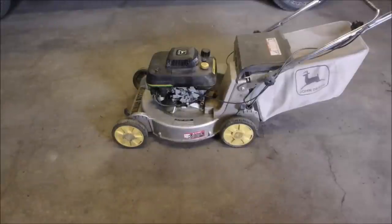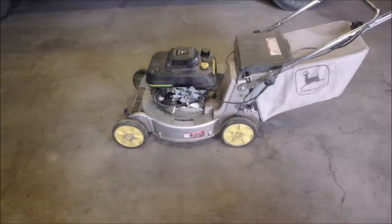Hi guys. We got another old John Deere 14SB come in. The gentleman says it won't start. He's a farmer — was a farmer — so he understands machinery. But he's not into electrical and he doesn't think it has spark.